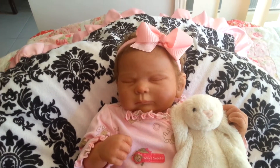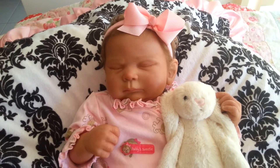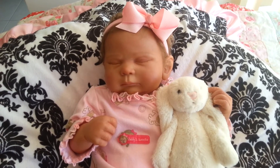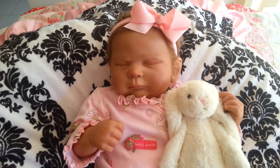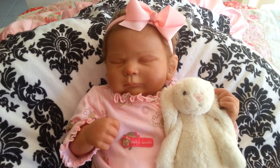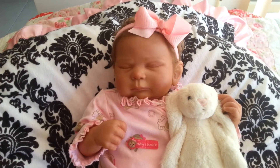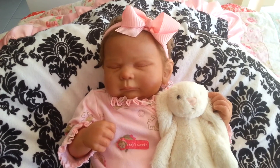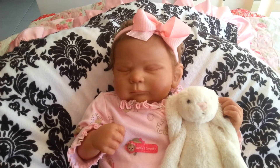Compared to most of my other reborns which are around four pounds, just over four pounds, this one's just over six pounds. She is quite a chunky girl, but I think the artist has done that to match her chunky limbs. Her chunky weight matches her chunky limbs — if she looked chunky but felt light, I think that would be an unusual match.